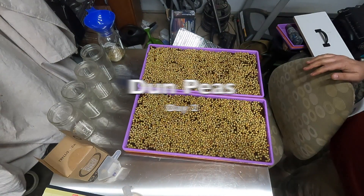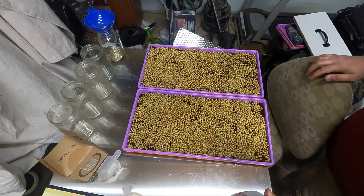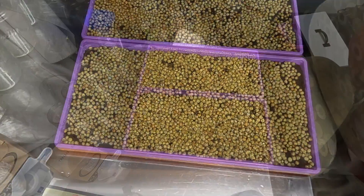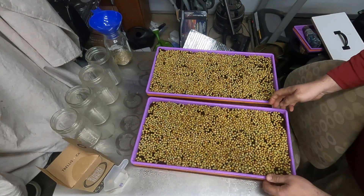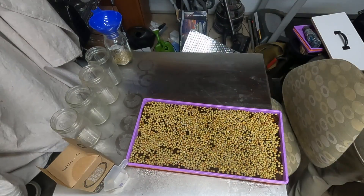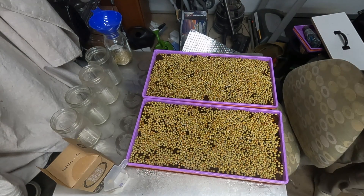Day two on these guys and you can see we're already starting to get some coming out. We got a good soak on them. My method is I leave them uncovered at night to help produce mold because it gets a little colder in this shop during the night. Same on this one — one more mist.